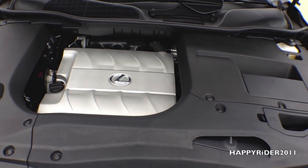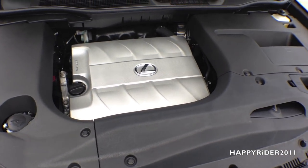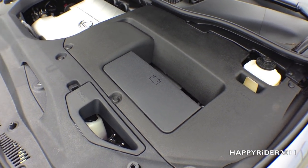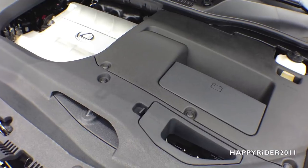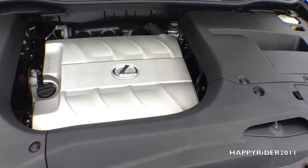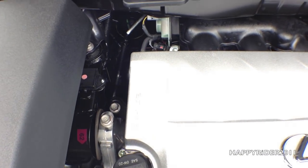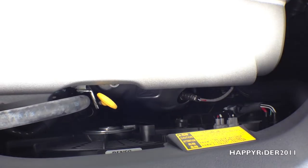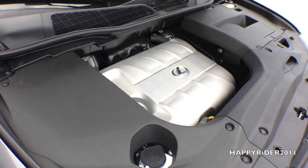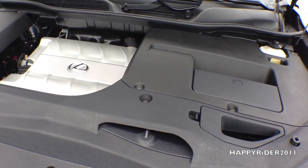Now for a closer look under the hood. Under the 2015 RX 350 hood we have a 3.5 liter, 270 horsepower, 4-cam 24-valve V6 engine with variable valve timing. It has a 6-speed automatic transmission with snow mode built in, and the time it takes to accelerate from 0 to 60 is 7.7 seconds. Fuel economy wise, the 2015 RX 350 gets 18 miles per gallon in the city, 25 on the highway, and 21 combined. Its top speed on the track is 112 miles per hour.